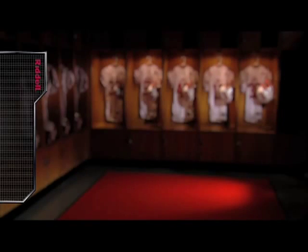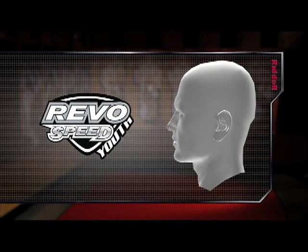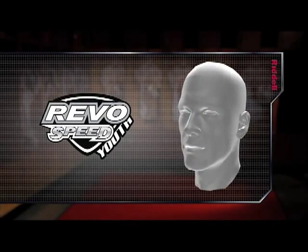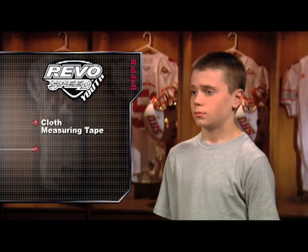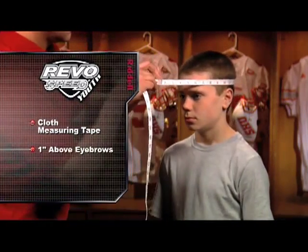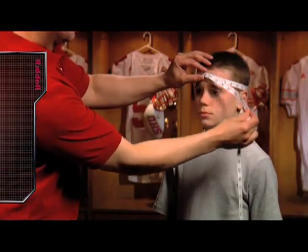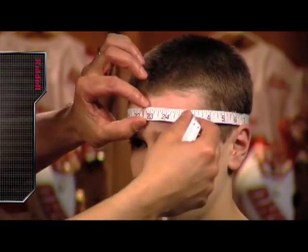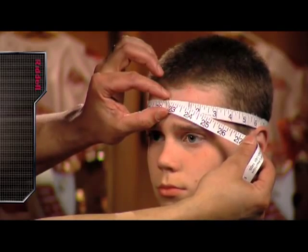Determining the correct helmet size is the first and most important step when fitting a player into a Riddell football helmet. Just as each player has an individual skill or talent, each player will have an individual helmet size in direct proportion to the circumference of the player's head. To get the most accurate circumference measurement, use a cloth measuring tape, fixing the tape approximately one inch above the eyebrows. Guide the tape around the player's head, ensuring the tape remains flat and taut against the player's skin and hair. When the tape has traveled completely around the player's head, determine the helmet size by the number that appears when the orbit is complete.